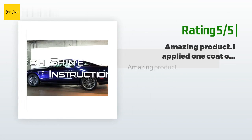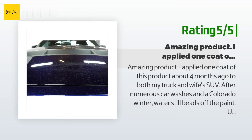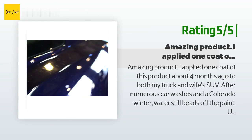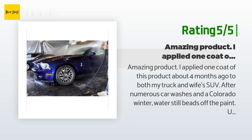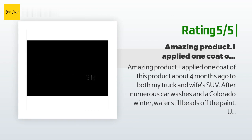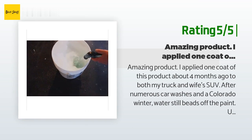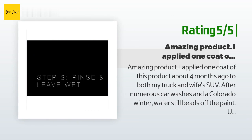Another happy customer said: amazing product. I applied one coat of this product about four months ago to both my truck and wife's SUV. After numerous car washes in a Colorado winter, water still beads off the paint. Upon initial application it provides a great looking sheen and gloss to the paint and it covers minor scratches. Using Aerolon, I'm not sure I'll ever need to wax my vehicles again.